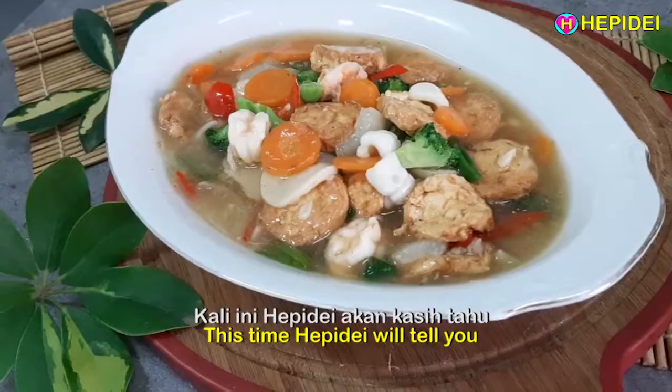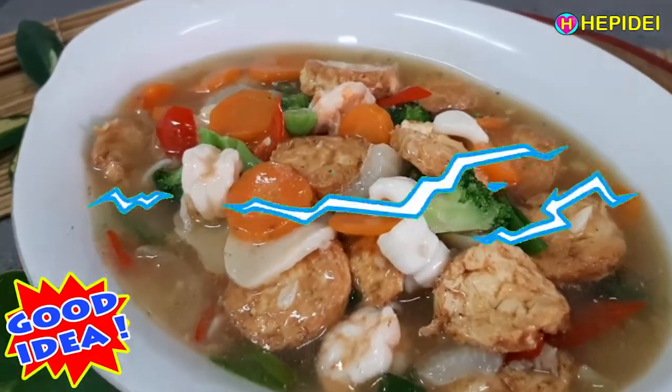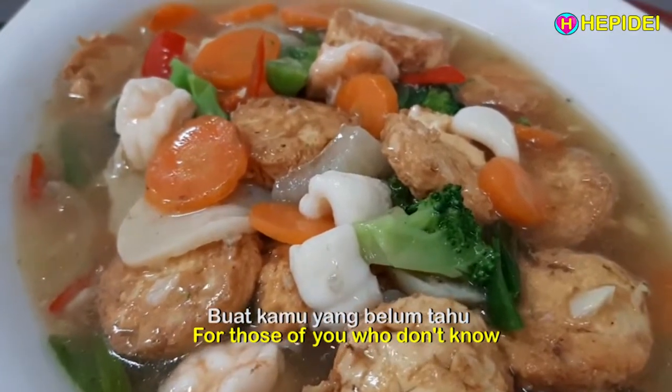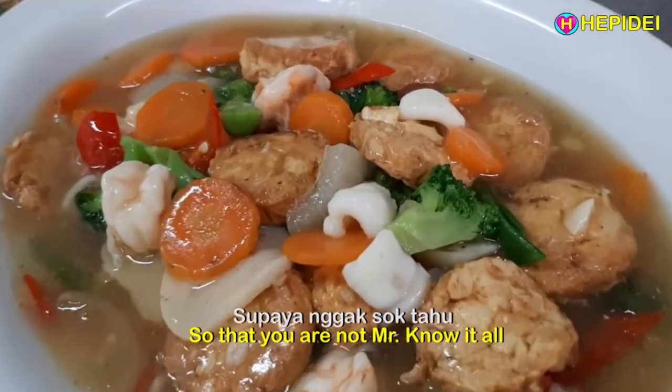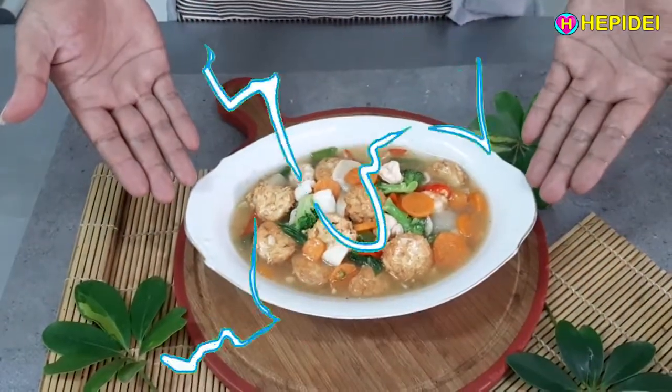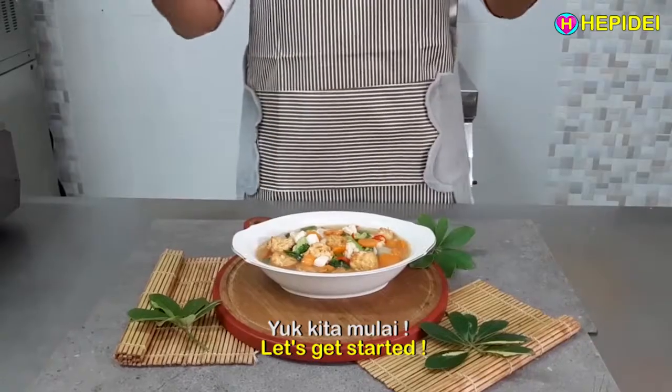Hi, happy guys. Kali ini Happy Day akan kasih tahu. Buat kamu yang belum tahu, supaya nggak sok tahu. Sapo Tahu Seafood — resep Chinese food bintang 5 halal. Yuk kita mulai.